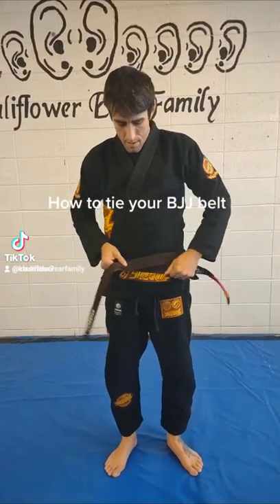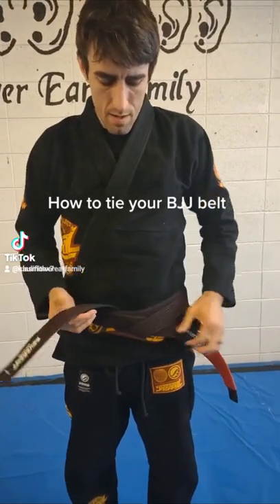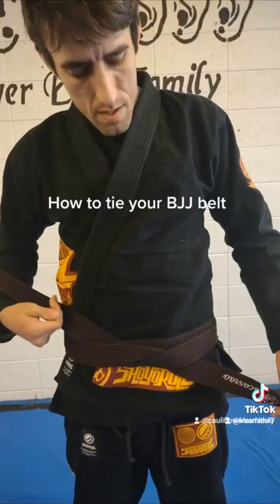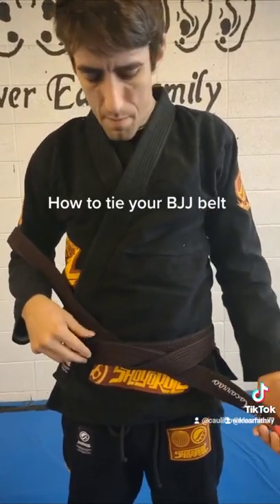Cross. Then I'm going to tuck it all the way up — almost like you're tying your shoe. See how this one's going towards the bottom and this one's at the top? I'm going to take the one at the bottom.